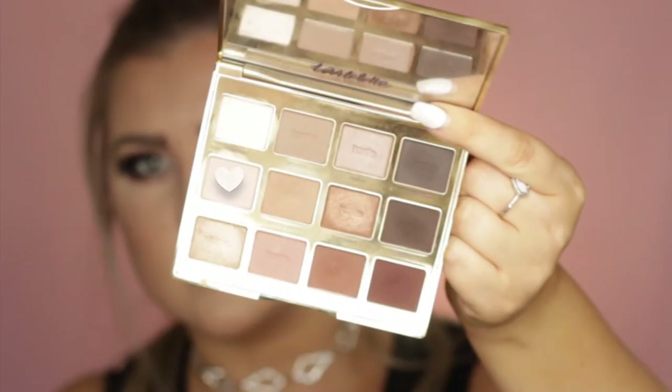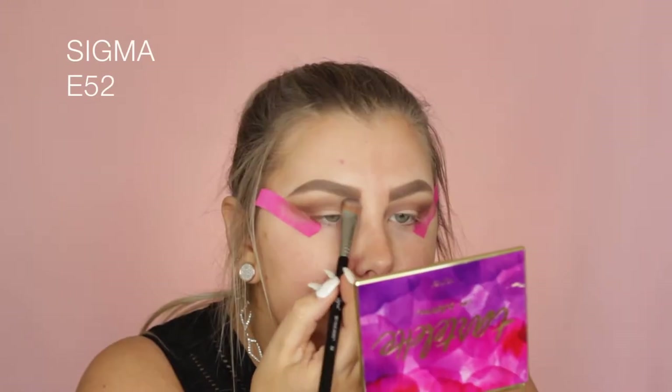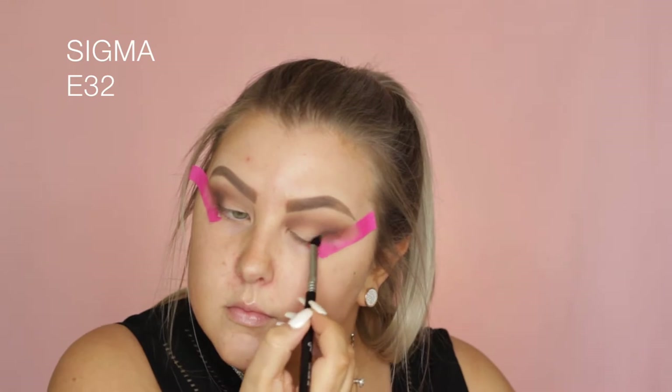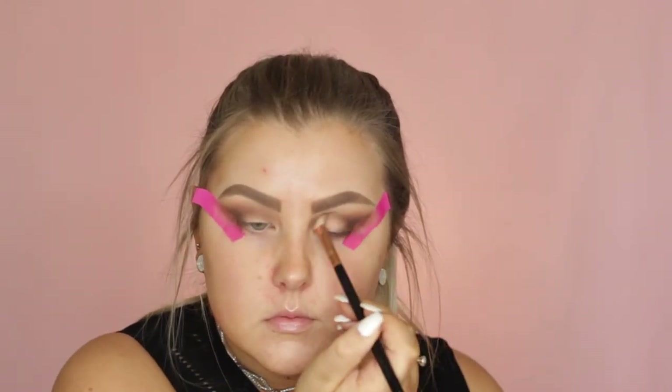Then I'm going back into the shade Flower Child and using it to blend out and highlight my brow bone. Then I went in with the dark brown color called Activist and started to buff this into the outer corner and bring it through the crease, working it right up against the tape, and then blended with my E25 once again.